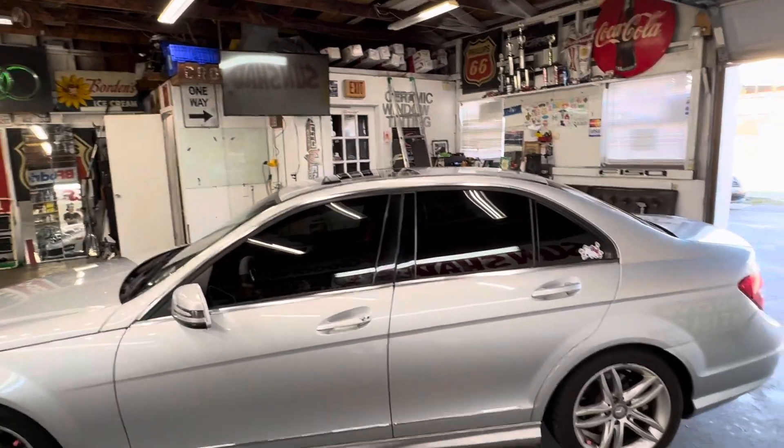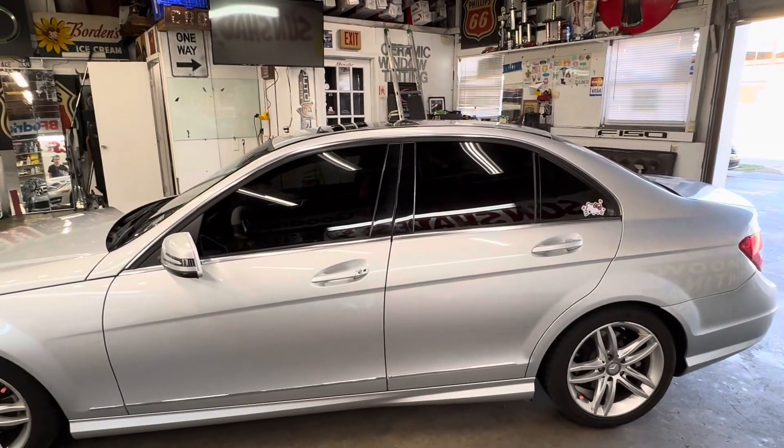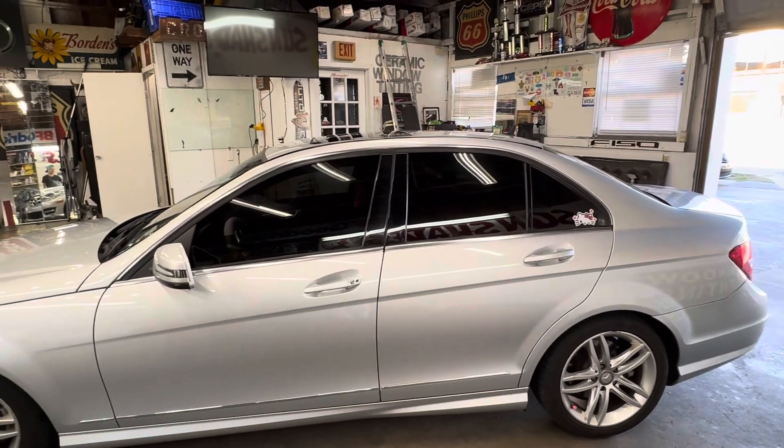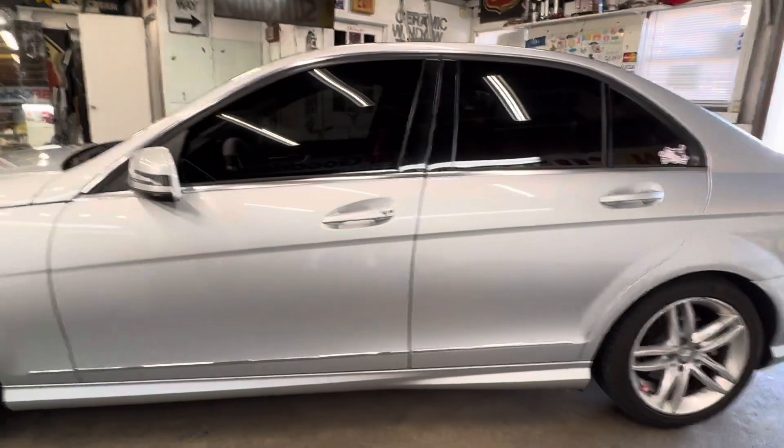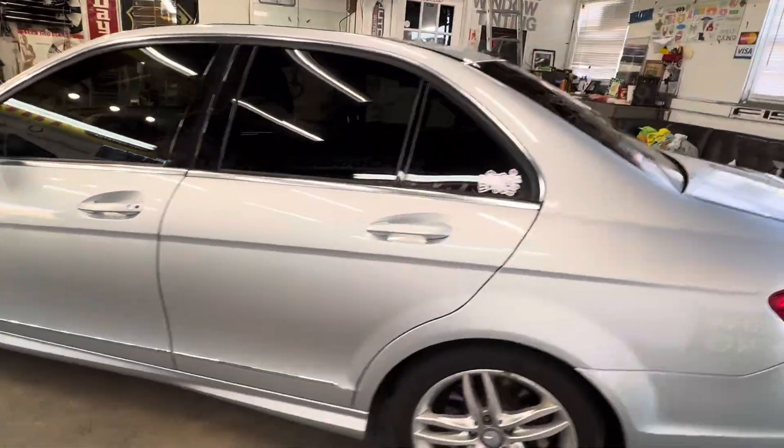20% all the way around with black interior on this Mercedes C-Class. It's not super dark, it's not super light — it's just right.